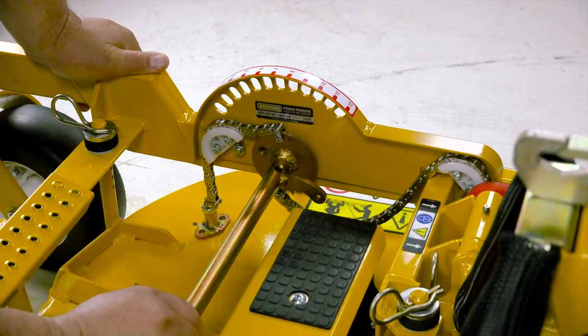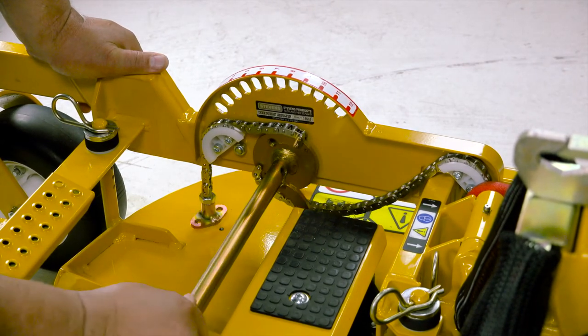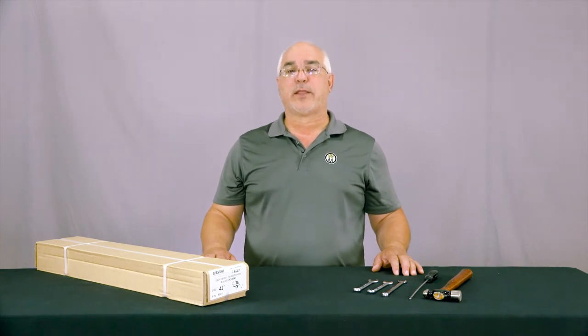Next, take the shaft and slide it from side to side and rotate it to ensure that it can move freely. There should be at least 1/32nd or one millimeter of side play in the shaft.